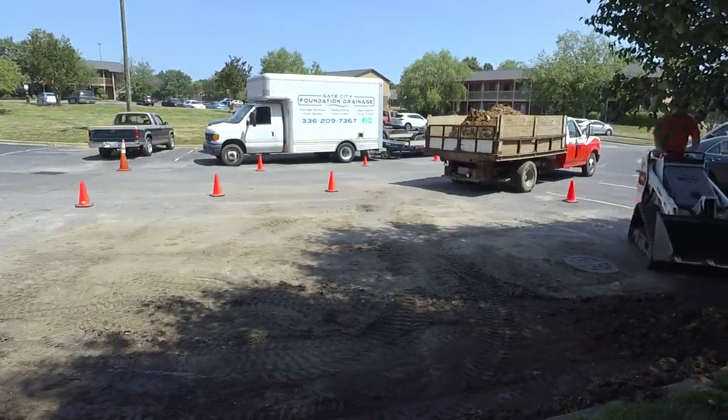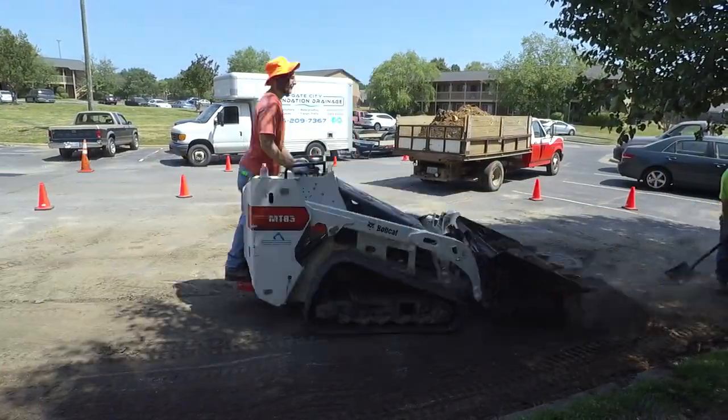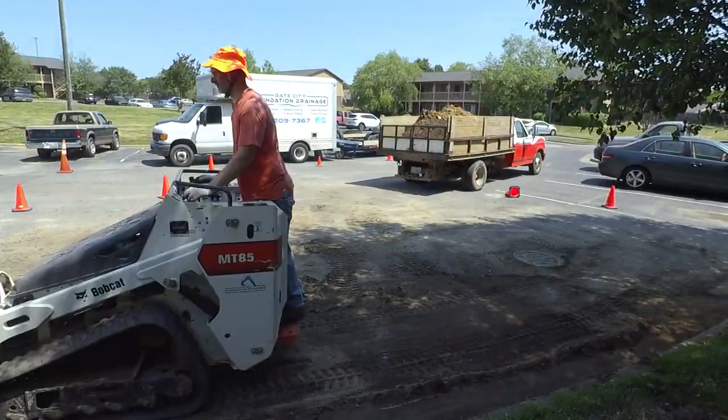Although it was not part of the job, since we had the mini skid here, we went ahead and got all this dirt and muck cleaned up from the parking lot while we were here.